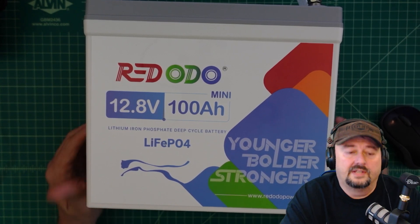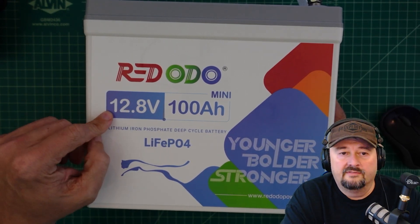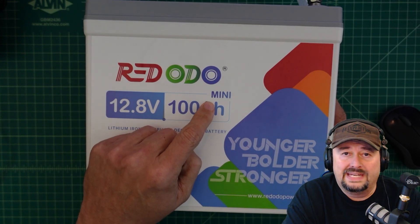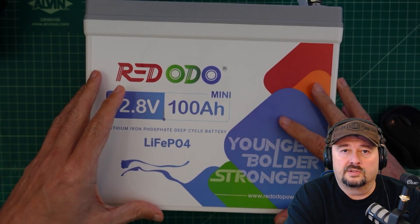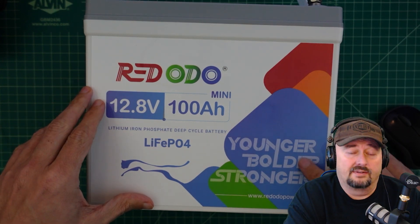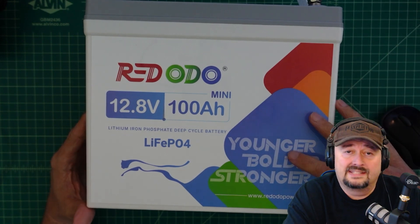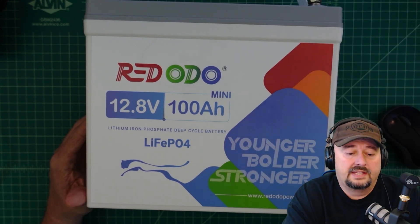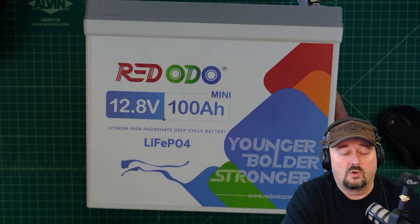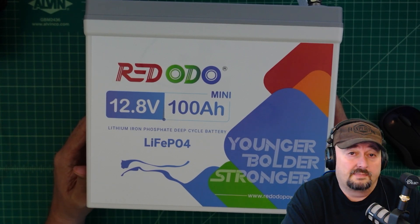In this video we're going to take a look at this Redodeo battery. It's a 12.8 volt, 100 amp hour battery and what's unique about it is their new mini design — smaller than their traditional 100 amp hour prismatic cell based batteries. Redodeo lent this battery to me, meaning I have to give it back, and asked me to do a review. If you get triggered by vendor cooperation in a review, you might be better off watching some cat videos.